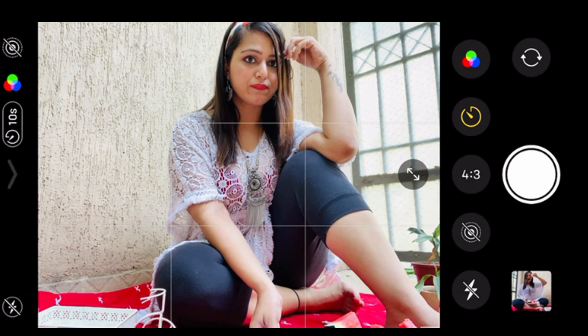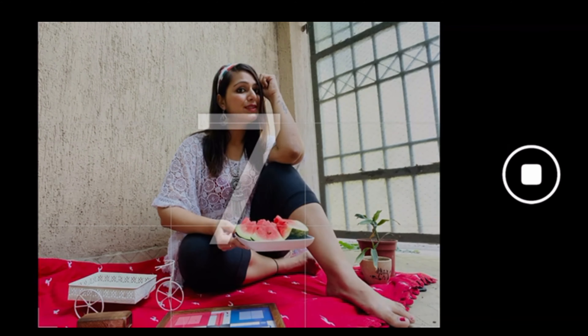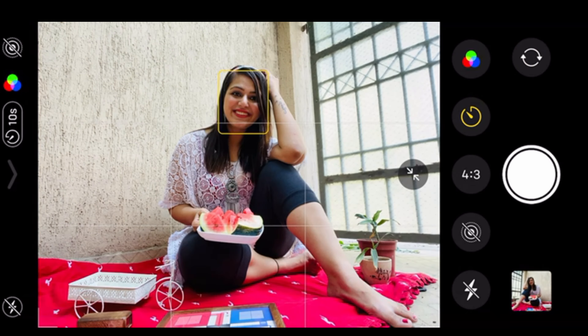I just remembered I have this watermelon lying around in my fridge, which will be the perfect prop for our first photo. I'm going to cut this watermelon and we'll click some shots outside.